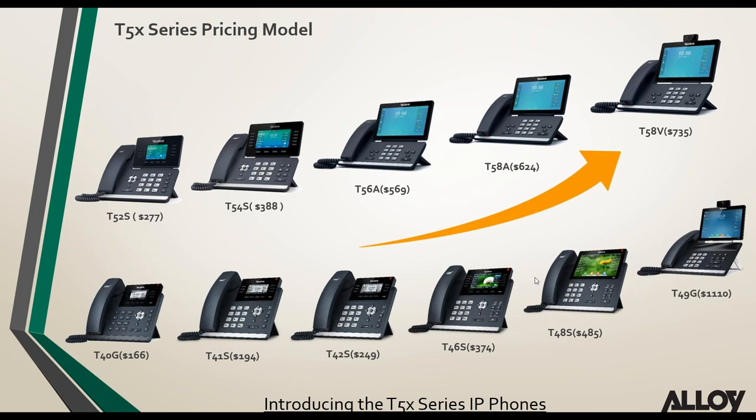Looking quickly at the pricing of the T5 series compared to the T4 series — the main highlight is the big price reduction on the T58V compared to the T49G. The T49G was built with Harman Kardon audio and all the bells and whistles, but the T58V running Android still has great audio quality at a fraction of the price. All pricing shown is SRP-based pricing.